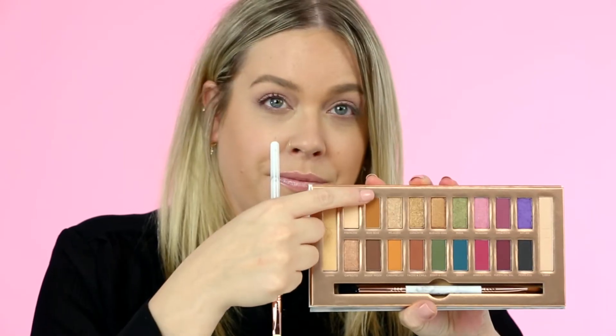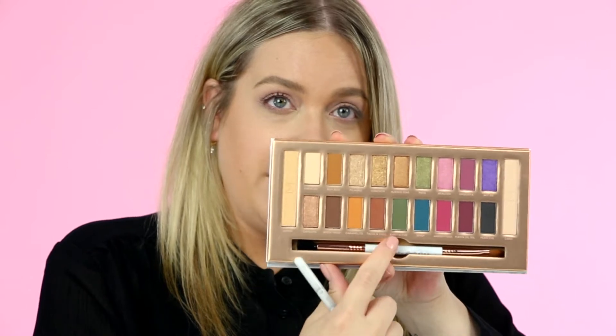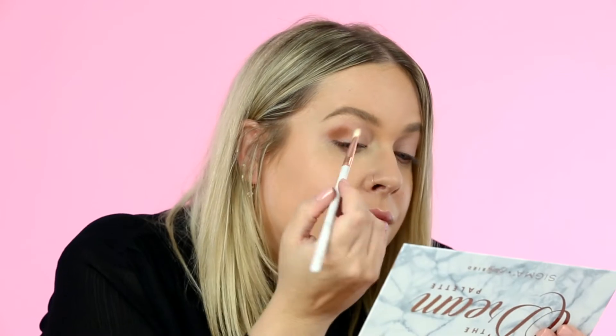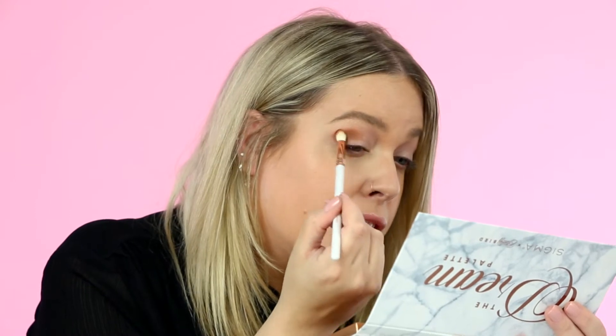This is the Dream detailed blending brush and I'm going to take a little bit of the shade Boo Boo. The palette also comes with our dual ended brush which has the same marbling and rose gold ferrule as all the other brushes in the collection. I'll go in and start building up the crease color using a very light hand because these shades are extremely pigmented and have great color payoff, just blending that right into the crease area. All of the brushes in the Dream collection are hand selected and designed by Yasmin herself.